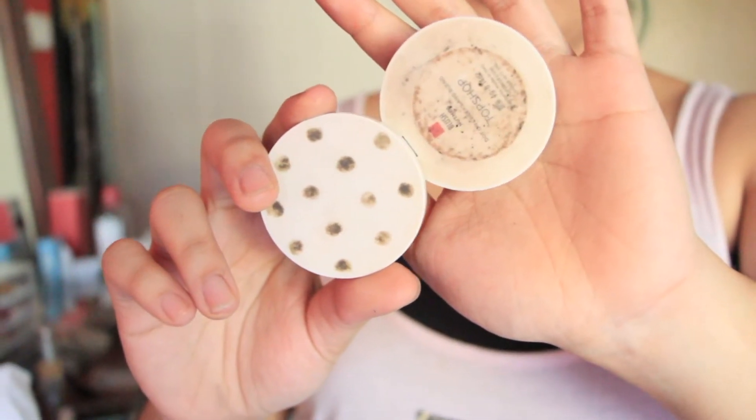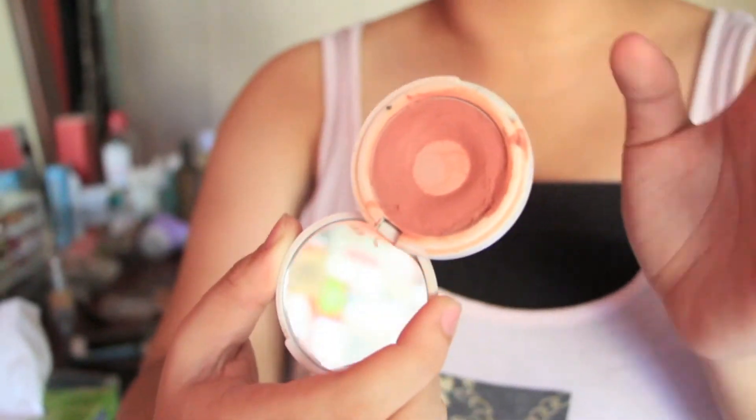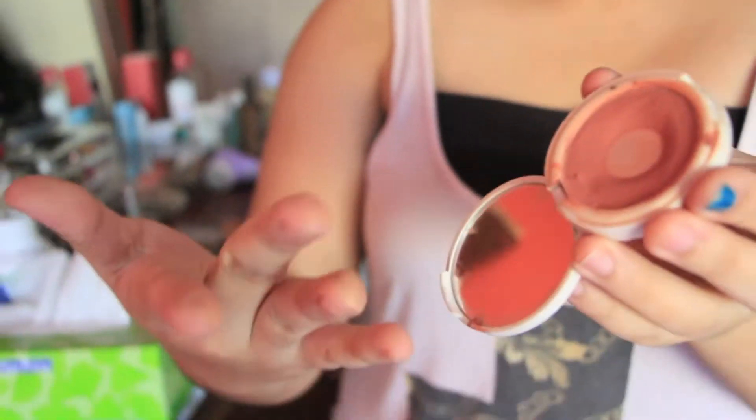Another favourite product of mine is the Nutmeg Blush by Topshop — it's amazing. I've hit pan and I need to replace it. I put three dots on each cheek and blend it out as seamlessly as possible. I think this colour complements so many skin tones, so I highly recommend it if you're looking for a blush or trying blushes for the first time.